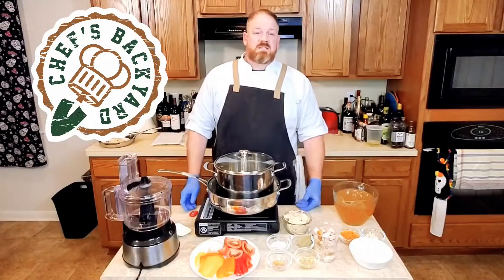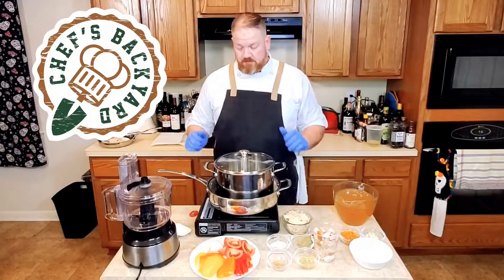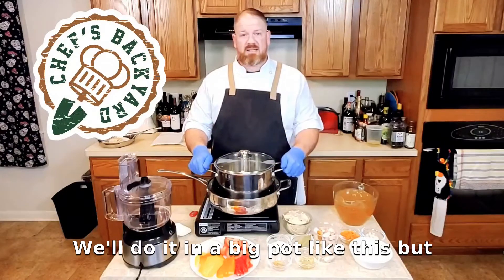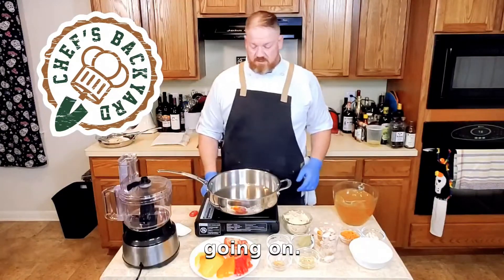Hi guys, welcome to the Chef's Backyard. Tonight I'm going to show you how to make tortilla soup. We're going to do it with some chicken. Normally we'll do it in a big pot like this, but for demonstration purposes I'm going to do it in this one so you can kind of see what's going on.